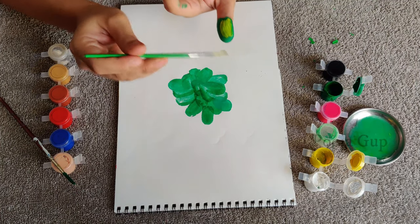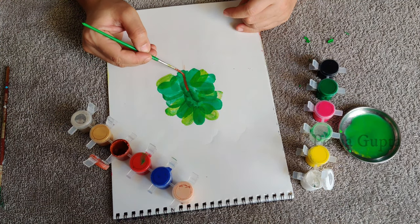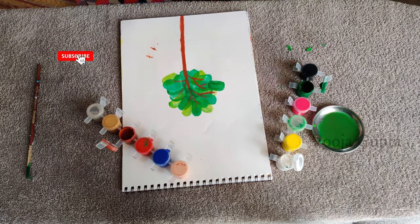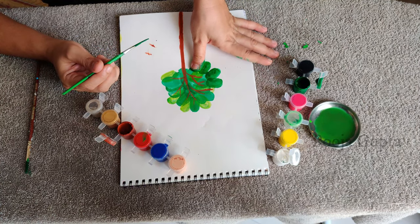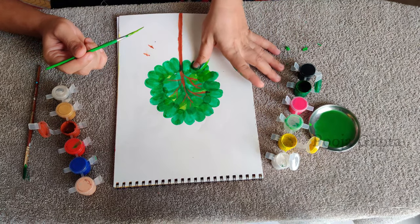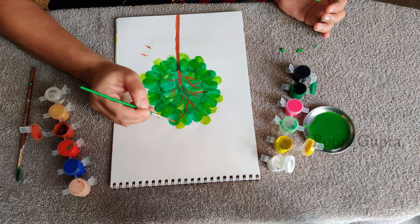Add yellow to the green so that it gives you a light green color, and we will add highlights of light green color here and there. Now take your brush and draw the trunk and draw the branches. Once you draw the branches, you have a fair idea of how the tree would look, so start printing accordingly in a circular direction. Make the branches bigger according to the size of the tree.